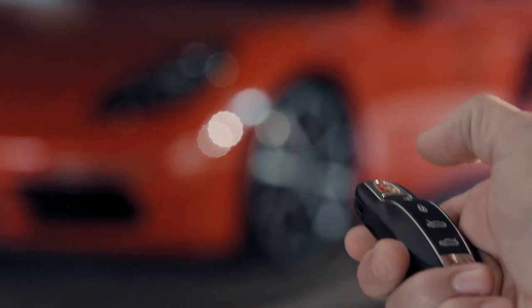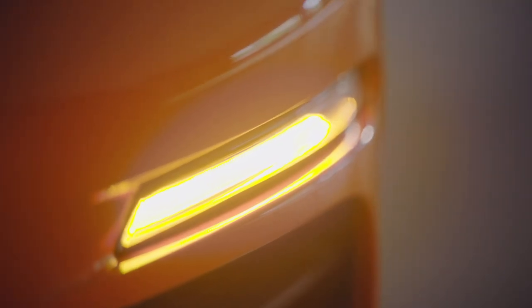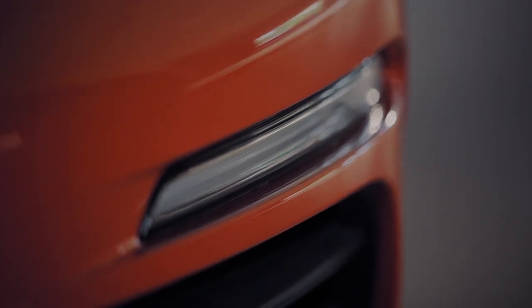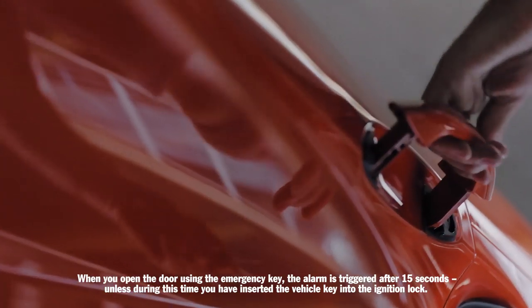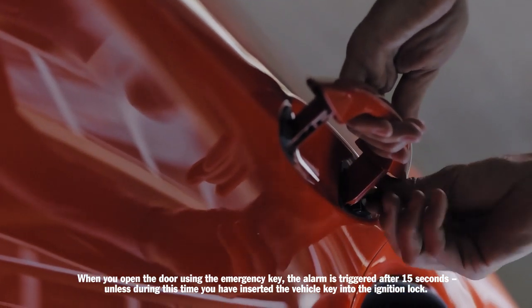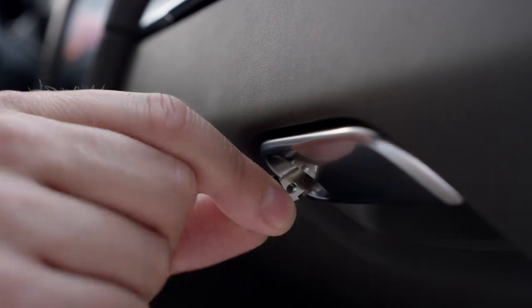You can also lock the vehicle without activating the interior surveillance — for example, if you are leaving someone in the vehicle. Do this by pressing the lock button twice within approximately two seconds. After the button is pressed the second time, the vehicle indicator lights will flash slowly once. In case of emergency, you can use the emergency key, which also opens and closes the glove compartment.